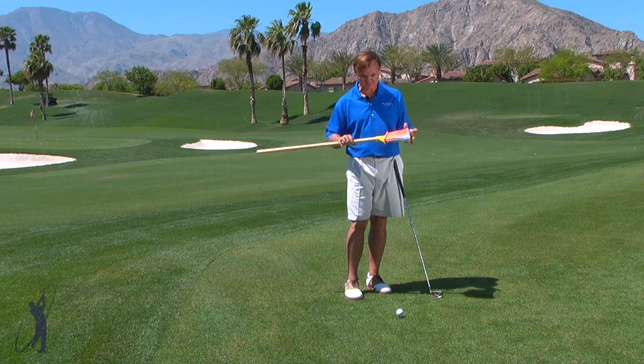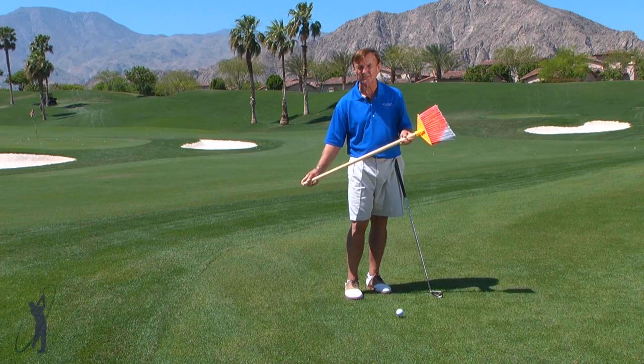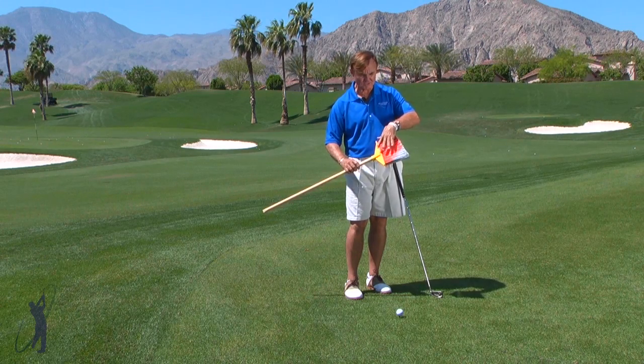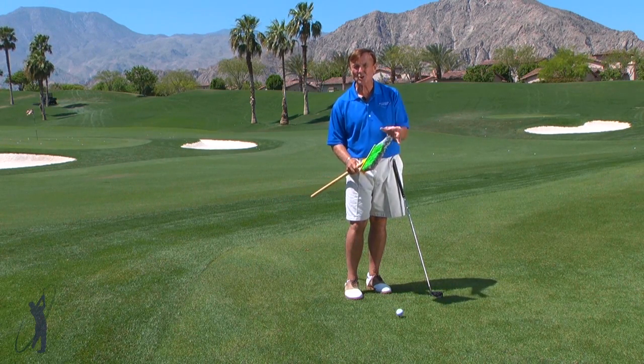I've just picked up a little broom at the hardware store. I've cut it down to about the length of a driver, and I've colored it — one color on one side. This is red, green, and the white is the toe of the club.